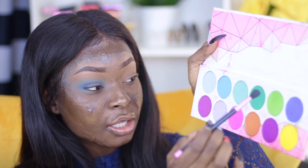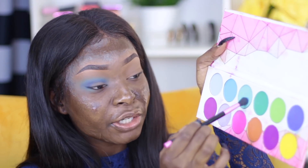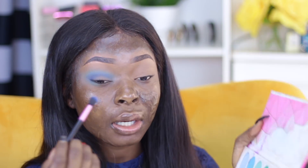Now I'm going to mix the first shade and the second shade together and just really blend those two out.